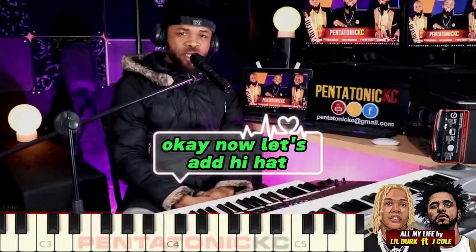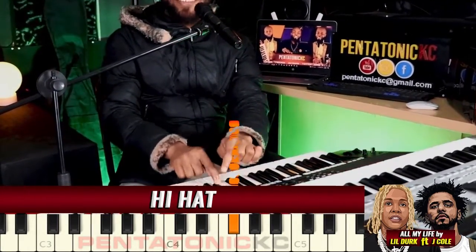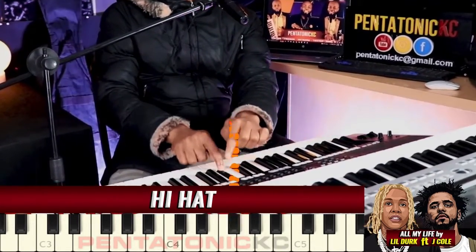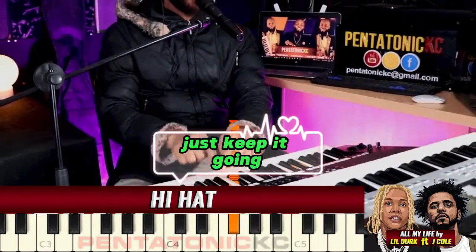Okay, now let's add the hi-hat. Just keep it going.